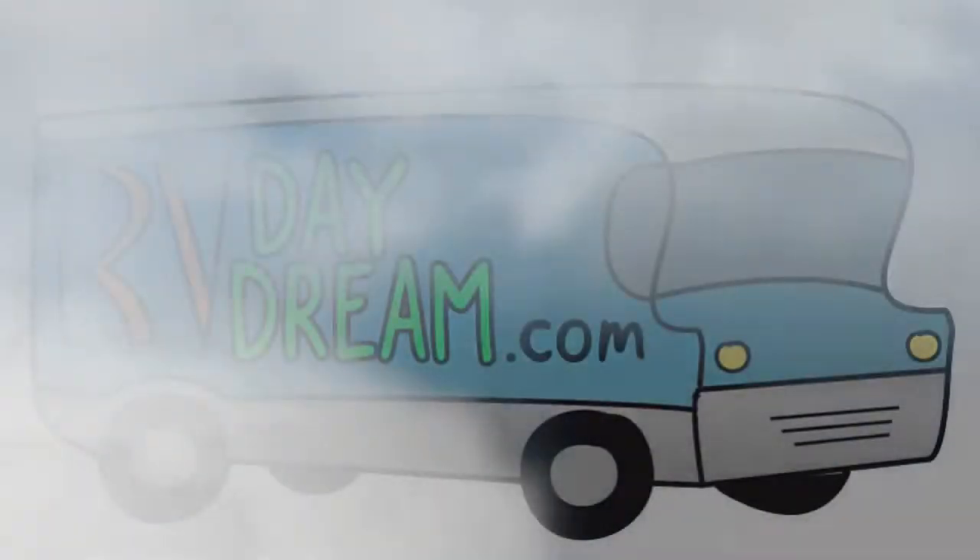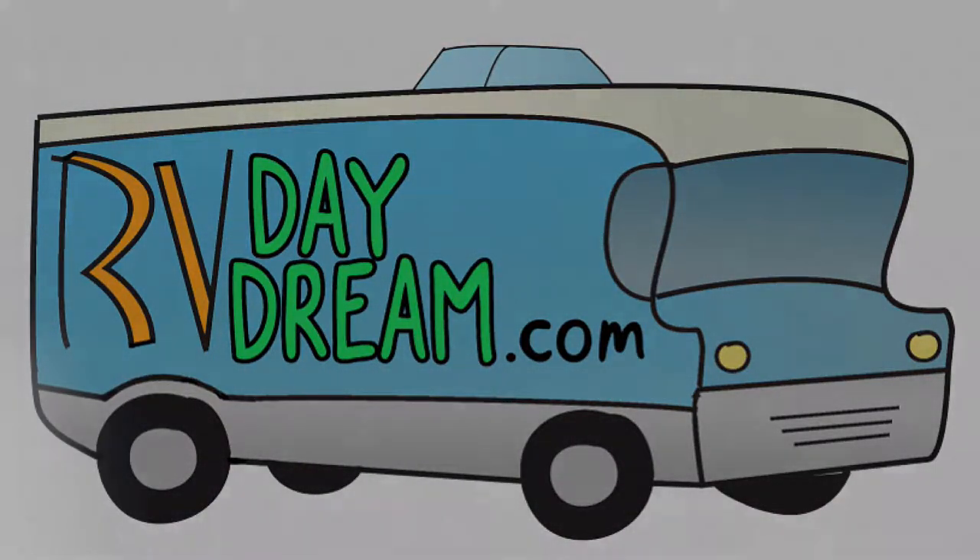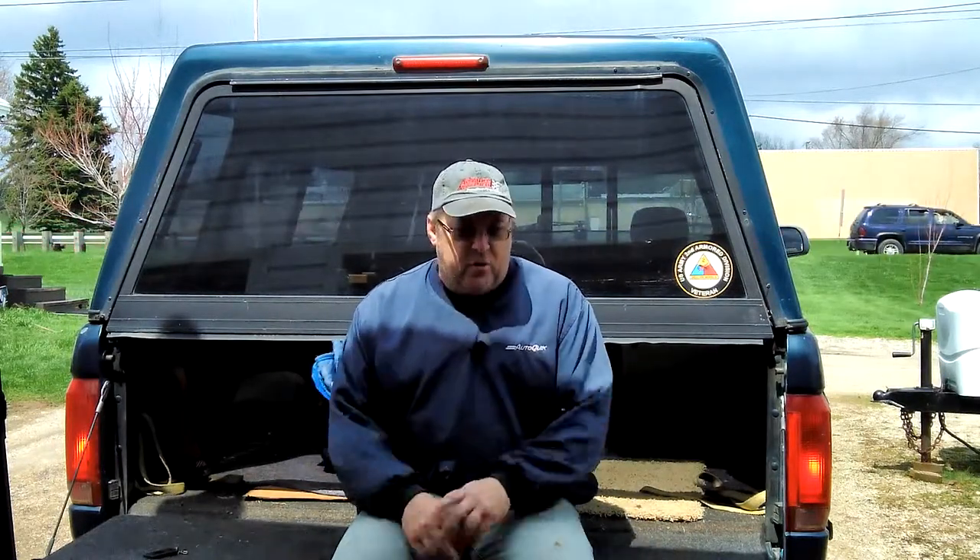Hey YouTube, thanks for checking out RV Daydream. I've got my old clothes on because I'm going to do a little bit of work on the camper.